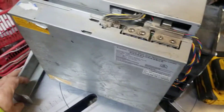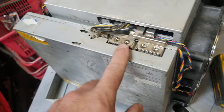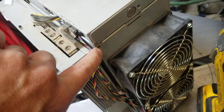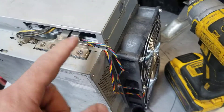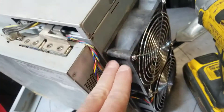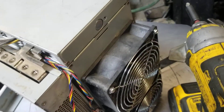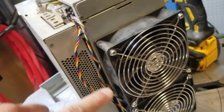I already took these screws out — these are what hold in your hash boards. Then you've got screws on the sides. You only have to take off one side, and it's usually the back side. These right here are the ones you need to take off in order to get the hash boards off.